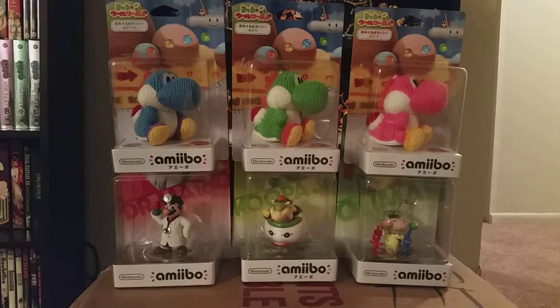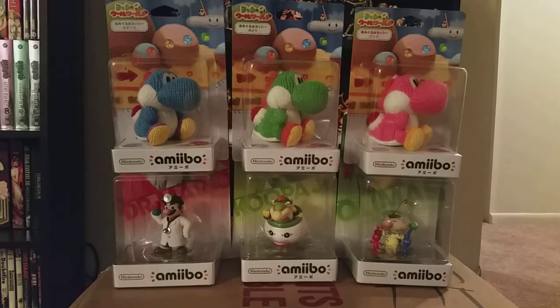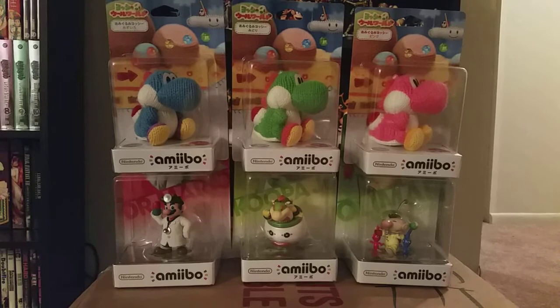What's up, Internet? Skyward Keyblade back again with another unboxing video, finally. I was actually waiting on Bowser Jr. to come in from Playasia. I've had Dr. Mario and Olimar for a little bit, and I've had the Yarn Yoshi for at least a few days now. But the gang's all here, finally.